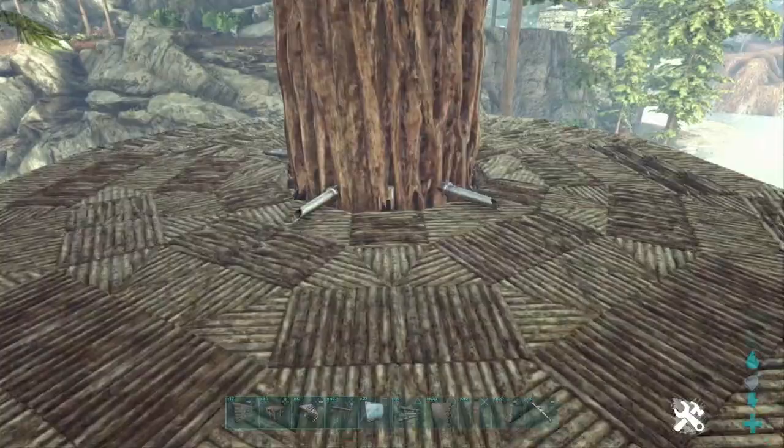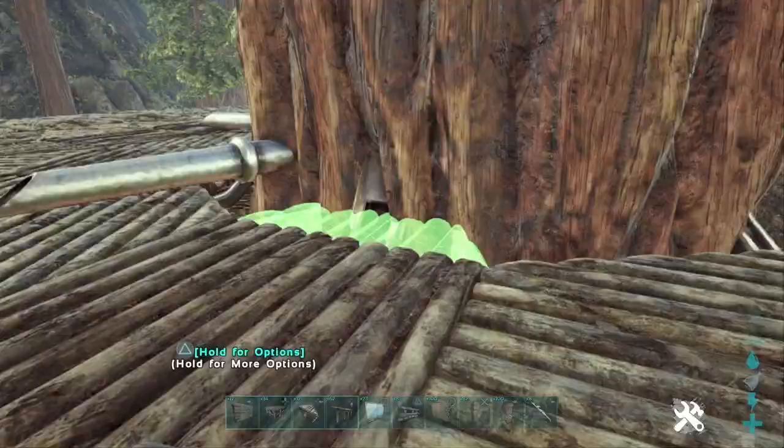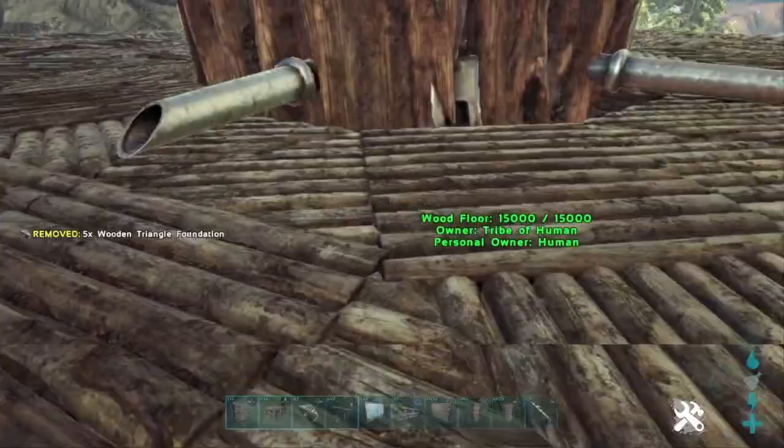Go ahead and destroy the two taps on the opposite side. Then we're going to place triangle foundations on the inner ring just like this, but do not put these in between the taps. Now we have the front of our base and the back of our base — it's time to build.